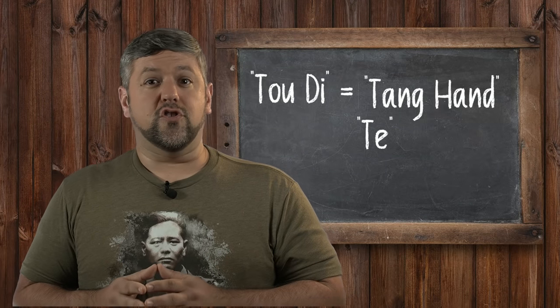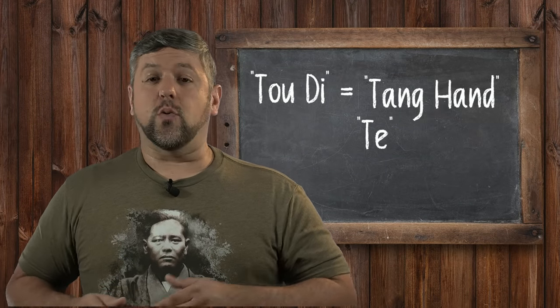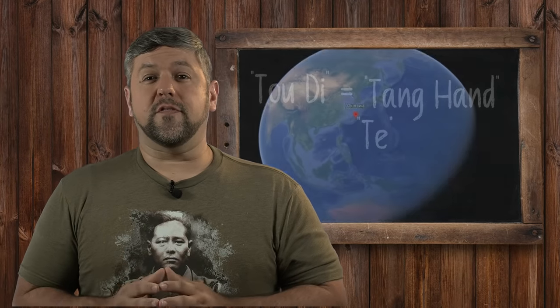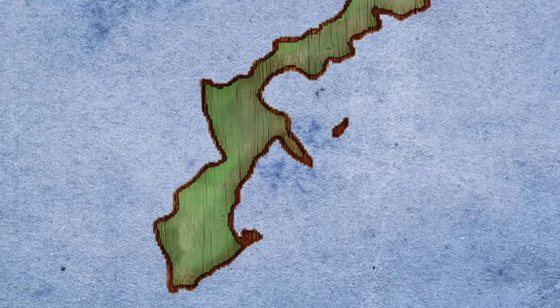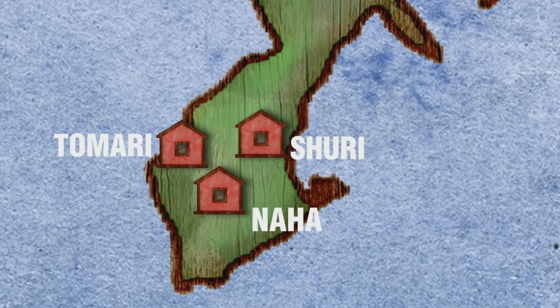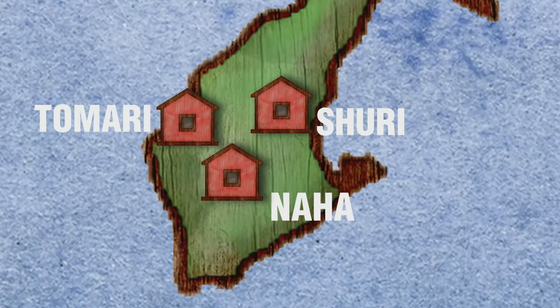The word Te, or hand, was also commonly used. Local systems developed in various cities of Okinawa, and at this time it was traditional to name the fighting style after the region it developed in. The three most prominent arts were Nahate, Shurite, and Tomarite, named respectively after their cities of origin. These names were officially agreed upon and recognized in 1926.